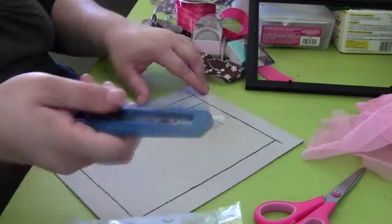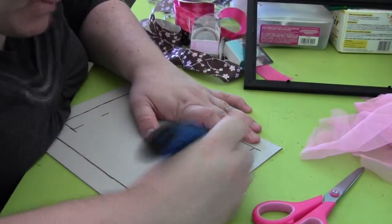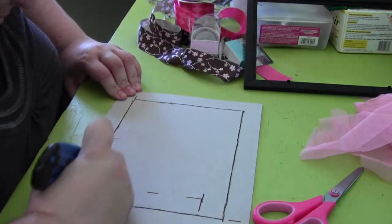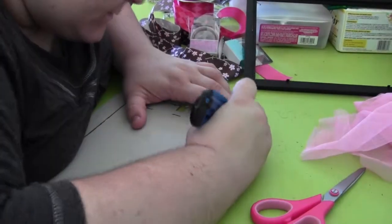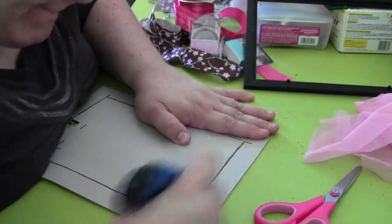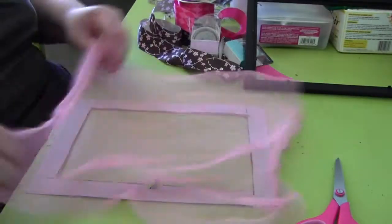Now that we have everything outlined, we're going to cut it out with our exacto blade. You should honestly be using a cutting mat — I don't own one. If you have a really good desk, don't ruin it by not putting something underneath — you will scar your wood. My desk is pretty much just untreated plywood. If I ever finish this desk, I'm definitely going to get myself a nice cutting board for this.